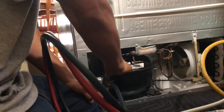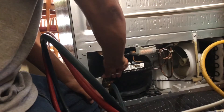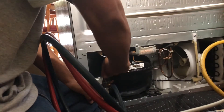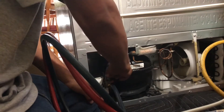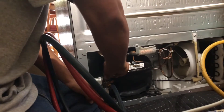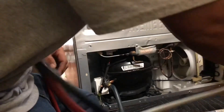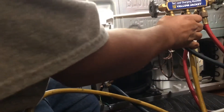With your supplied Allen wrench, just turn clockwise until you can't turn anymore. The pipe has now been pierced. When I release it and open it back up, you're going to see the refrigerant come through.